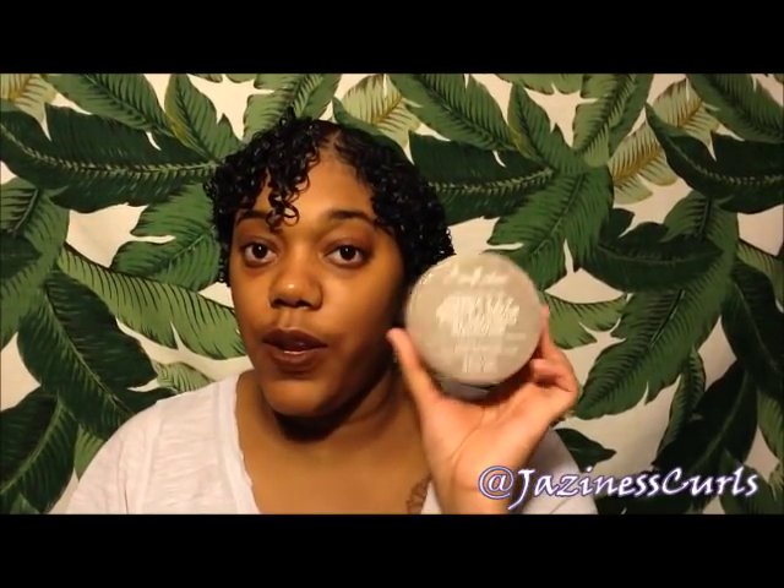Welcome back to my channel. I'll be giving a first impressions review on the new Shea Moisture Omega 369 line that just came out about two weeks ago at Ulta. If you watched my Ulta haul video that I posted yesterday, I told you how I was going to do a battle of the smoothies with the new Curl Enhancing Smoothie and the regular Copa Hibiscus Smoothie.